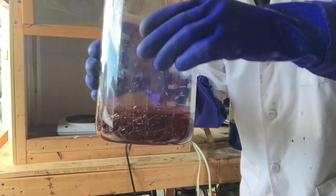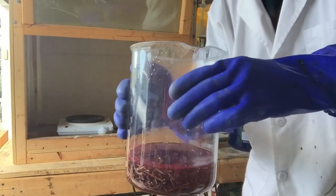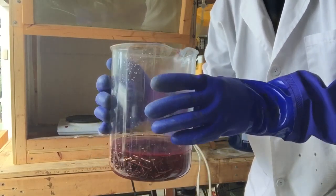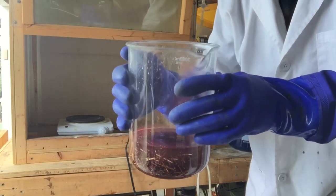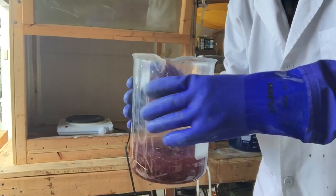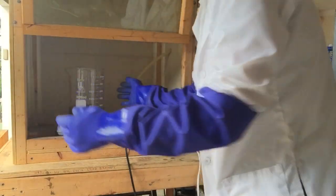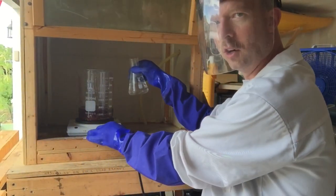I'm starting to get a weird red color in there. A lot of times when iron goes into solution it'll turn red, however none of these pins were magnetic at all, so I'm not 100% sure what's going on with that color. Either way we're going to continue — going to go ahead and put it back up on the heat and hit it with another nitric acid treatment.